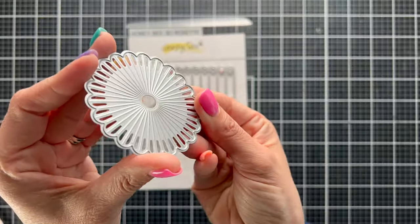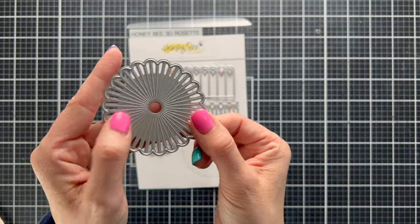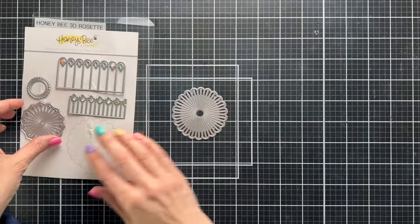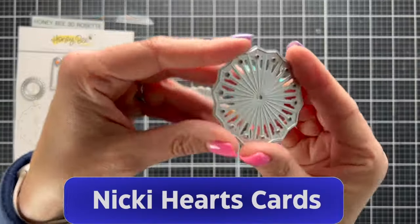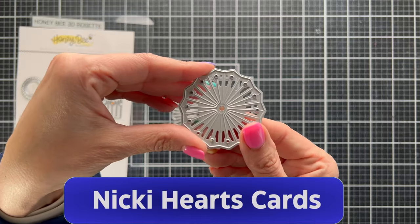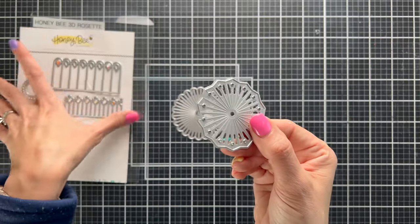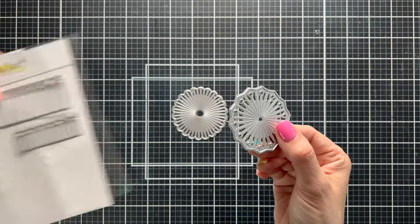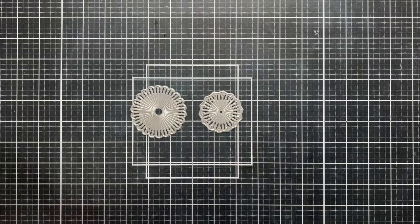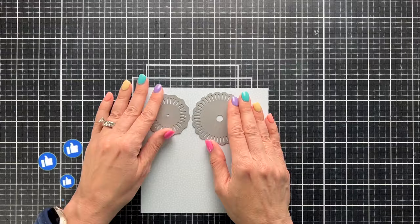I'm going to take you through two different things that I have used to make my dies into stitching dies. If you're interested in getting started stitching on your cards, you can do this relatively inexpensively. We're going to look at what you need to look for in the current die cuts that you have, and how to easily make these into stitching dies. We'll complete the entire card just so that you have that as a reference.